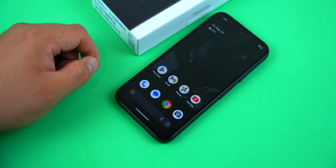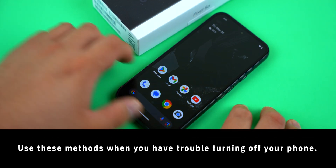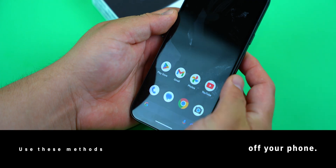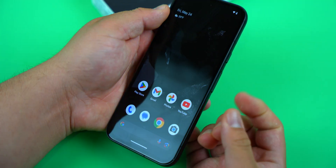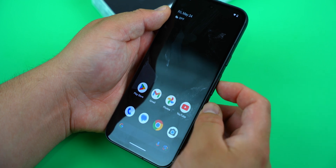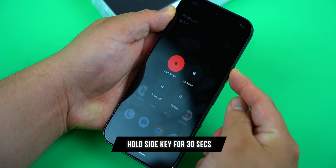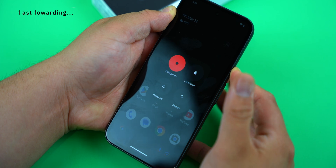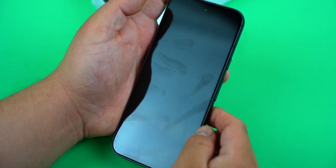There's also another method that you should know about and it's usually a very helpful one whenever the software is buggy, or if the phone freezes, or if for any reason the screen is not working. You can do it in one of two ways with the Pixel 8a. The first one is to press and hold the side button for about 30 seconds — so you've got to be patient. There you go.